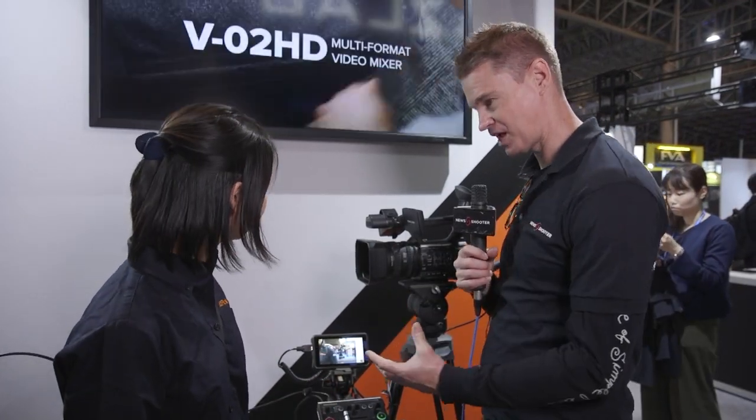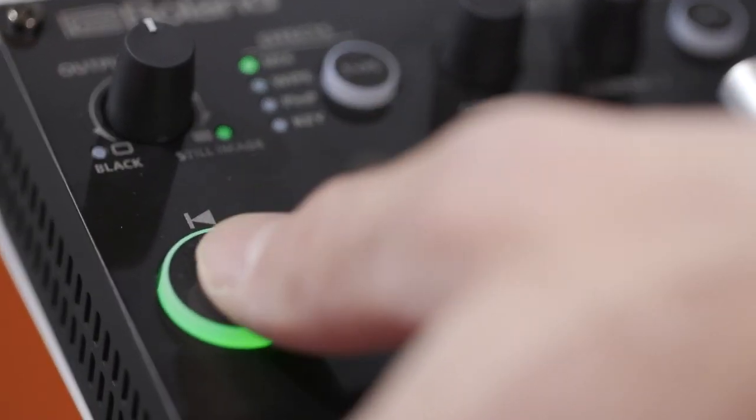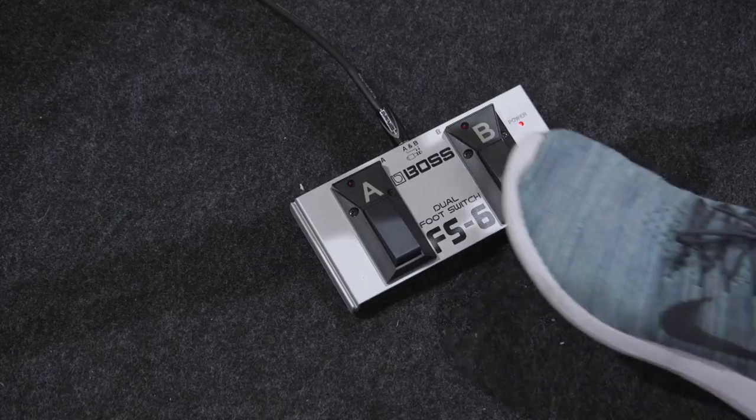So basically you can have two cameras with HDMI coming in and you can switch between both of them, and you can either do that on the console here or via an optional foot controller unit.